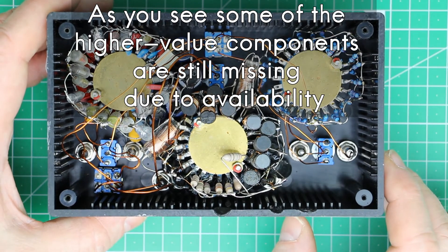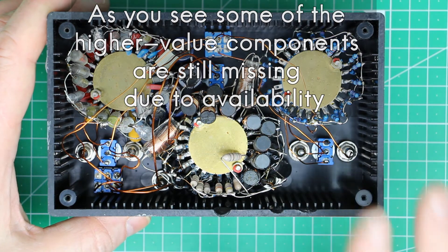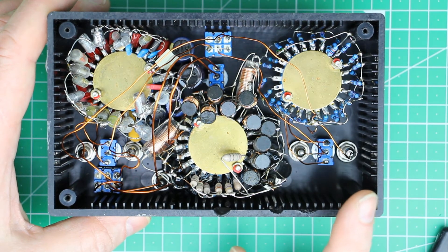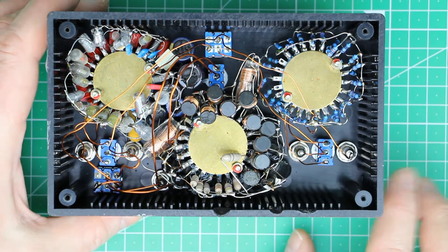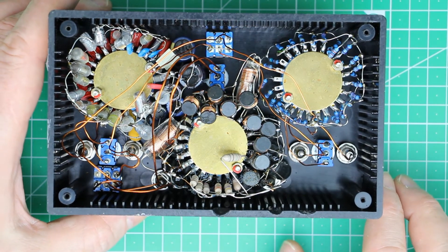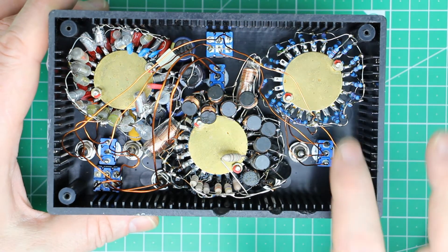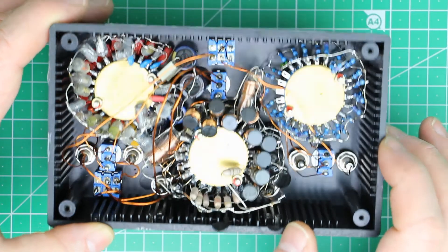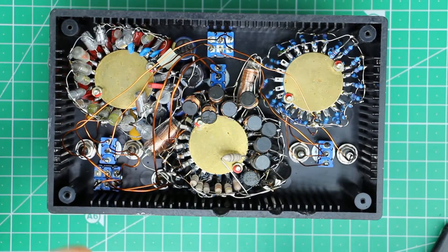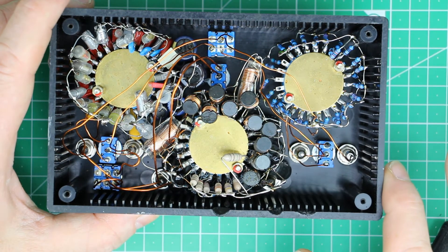All the components are directly soldered to the rotary switches on a PCB. The reason is I wanted to make this usable — not really for high frequency use, but at least up to a few dozen megahertz. That's why I used thick copper magnet wire, or enameled copper wire, and made all direct connections. I know it really looks like a mess, but it works.